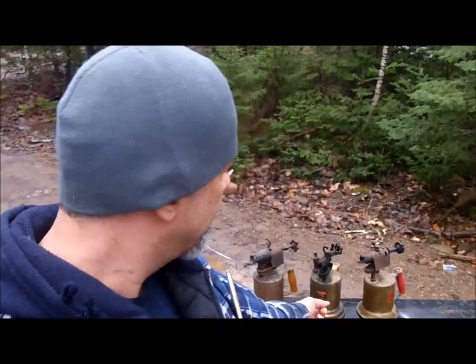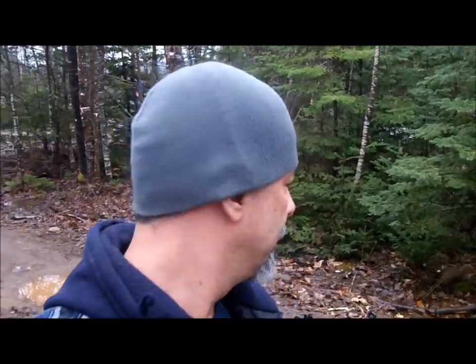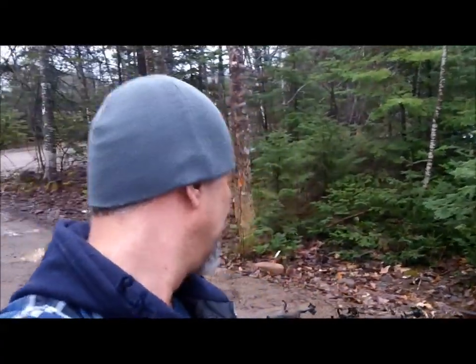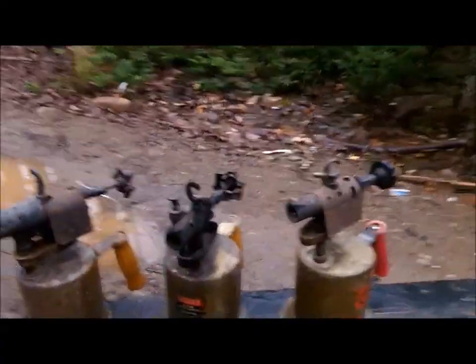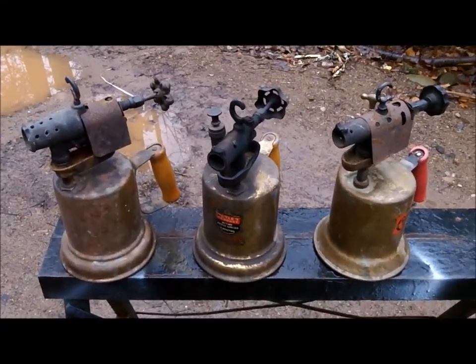I wanted to talk about these blow torches - that's what they're called, blow torches or blow lamps. I've only got three of them, which probably is more than many people have, but everybody knows somebody that's got one of these hanging in their garage somewhere, using up space and never being used, because people are scared to death of these things.